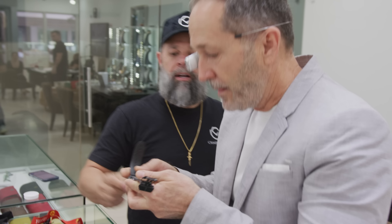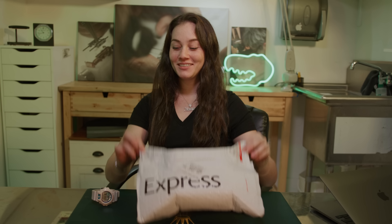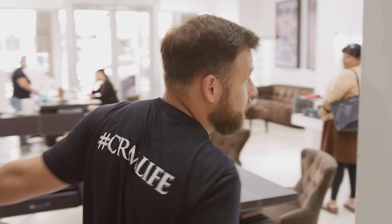This recession gets crazier. More and more people are selling other people fake watches. The people are getting screwed over. Another one today.